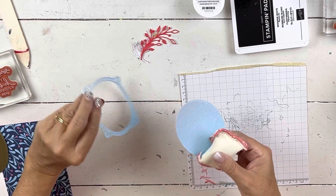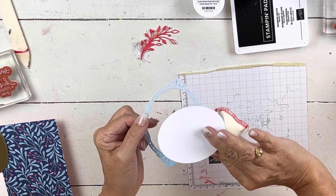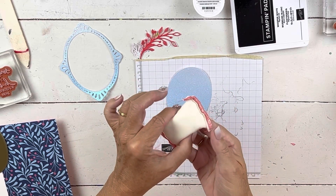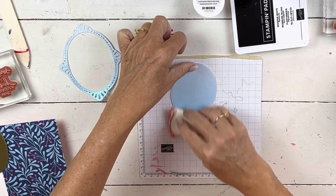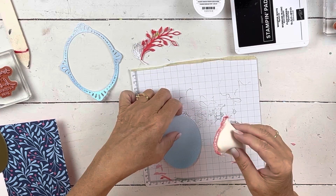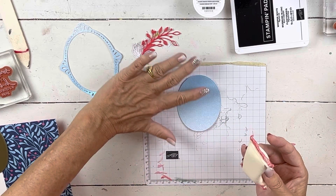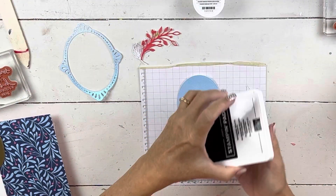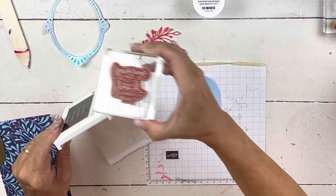We're going to take this middle part. If you have a piece of designer series paper and you have run this through, then you could flip this over and it would be a different color. I'm going to use the little embossing pillow that comes in the embossing kit — I'm just going to rub some of that on here, because the glimmer paper has a tendency to kind of stick on itself. And then I want to put my words up here in the darker part — it'll just show up a little bit better. I'm going to use whisper white.